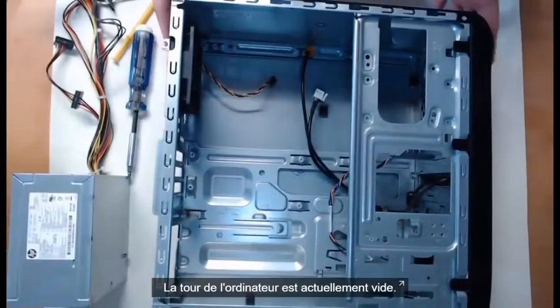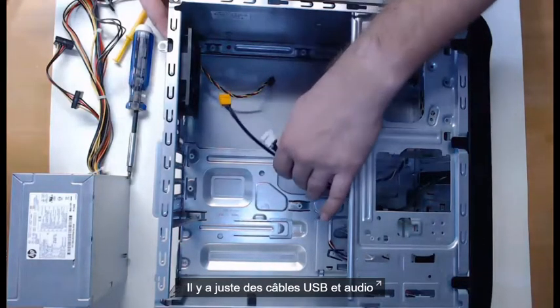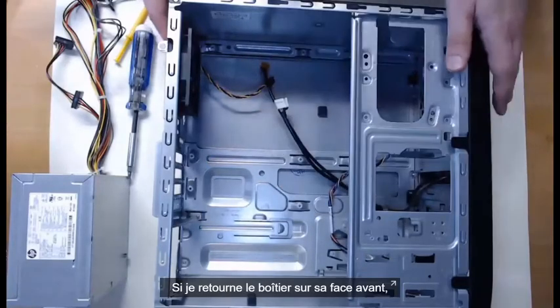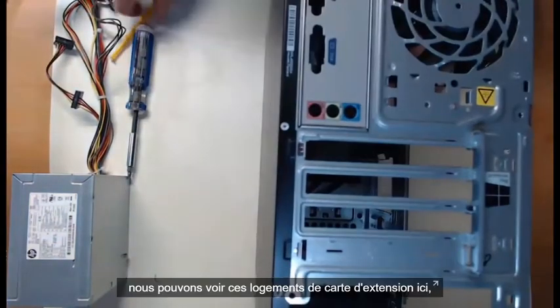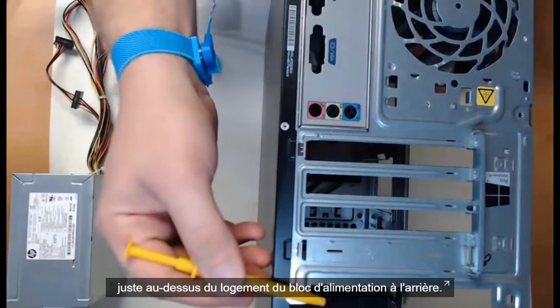At this point in time we have an empty computer tower — we have nothing installed at the moment. All we have are some USB and audio headers attached to the front of the case. If I put the case front side down, we can view these adapter card slots, right above the power supply slot on the back.